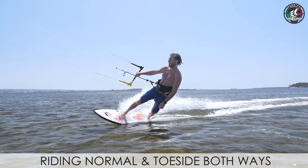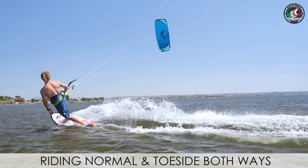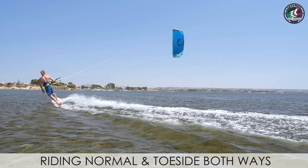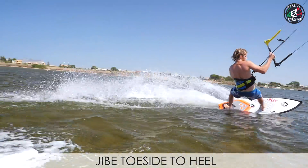So what's happening here? I'm just going to show you guys how to ride on a surfboard. You need to know how to ride both ways first. This is kind of the basic — it's a slightly different feeling compared to a twin tip, but it's pretty easy going.